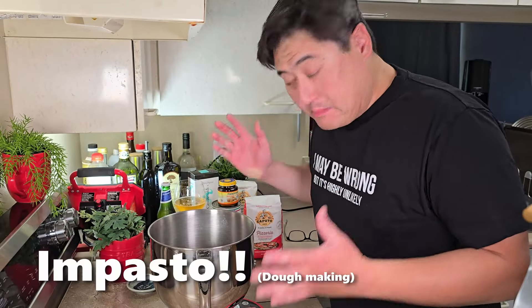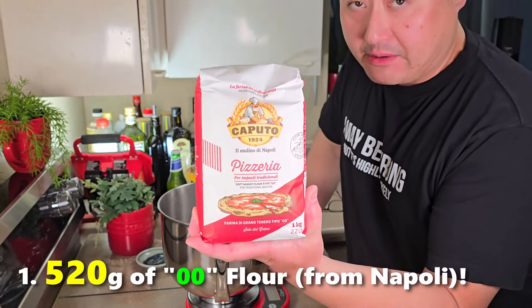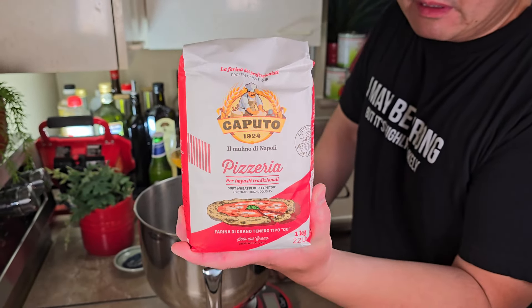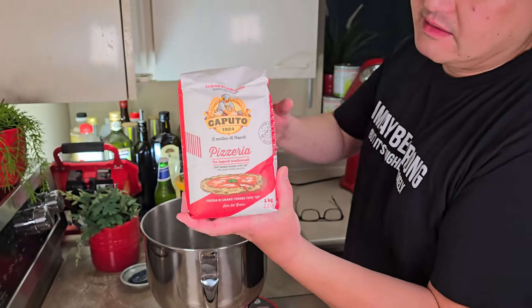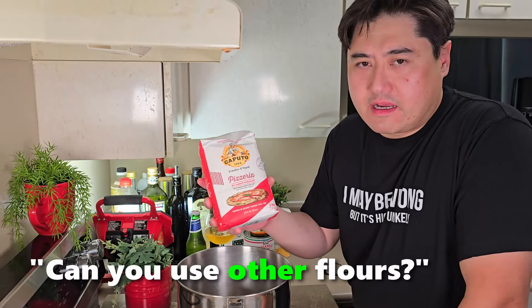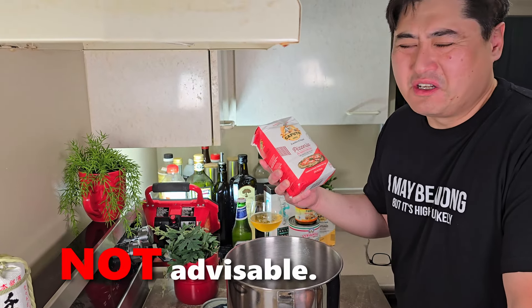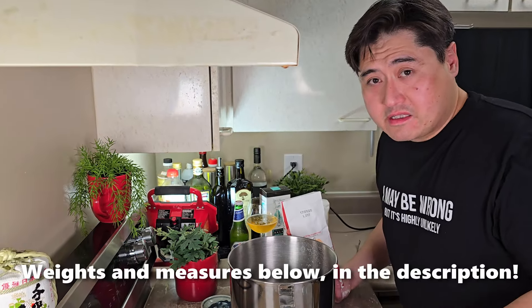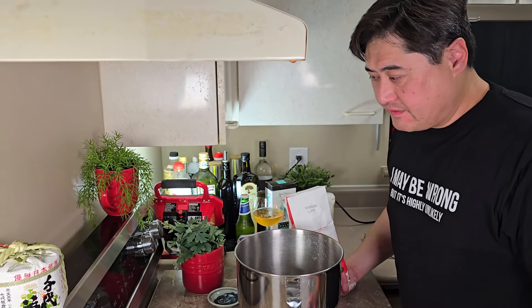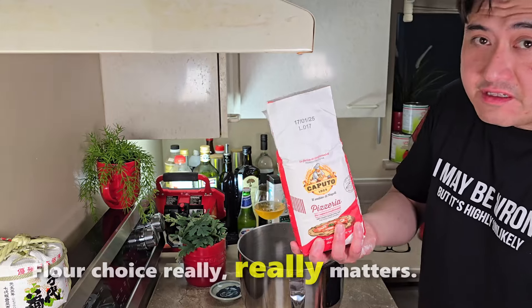Let's start by making our impasto — our dough — and we're going to use this flour. It's from Napoli, made by Caputo. It is the most authentic kind of pizza flour you can get. You can use regular flour but you're gonna notice the difference. I'll put all the weights and measures in the description below. Okay, so 520 grams of this flour.